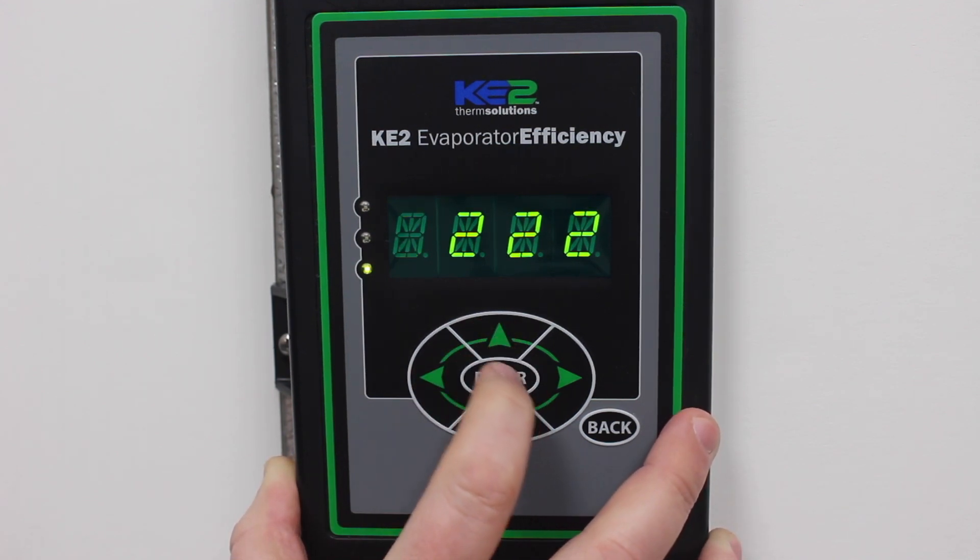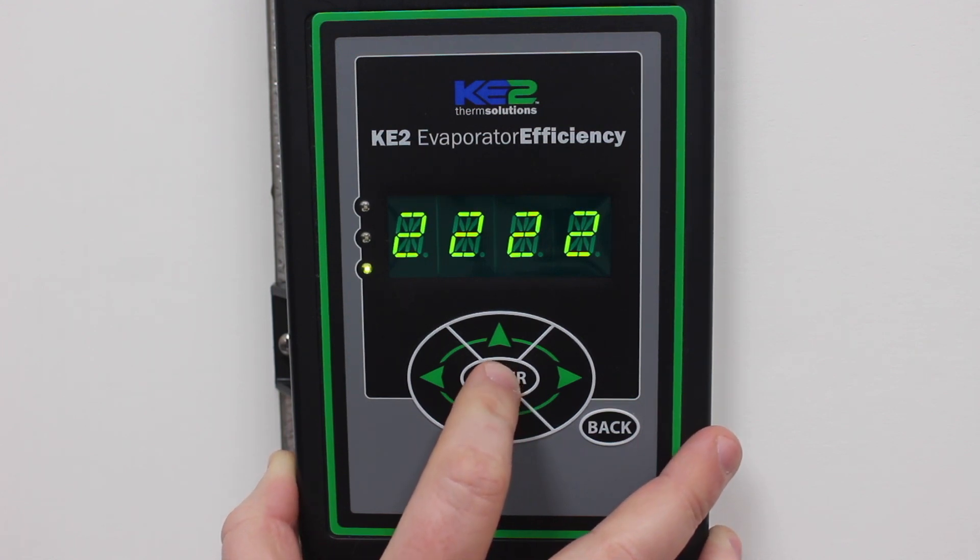The password is 2222. Once all digits are changed, press and hold the enter button until the blinking stops.